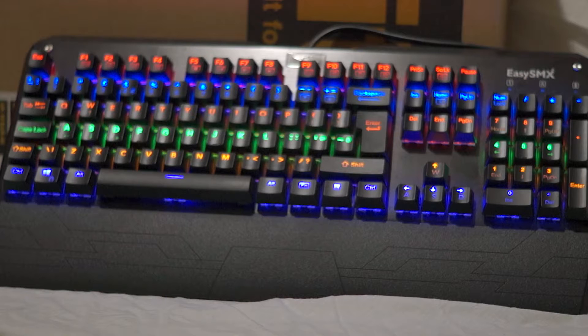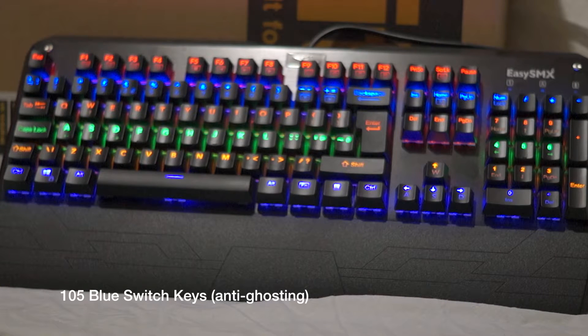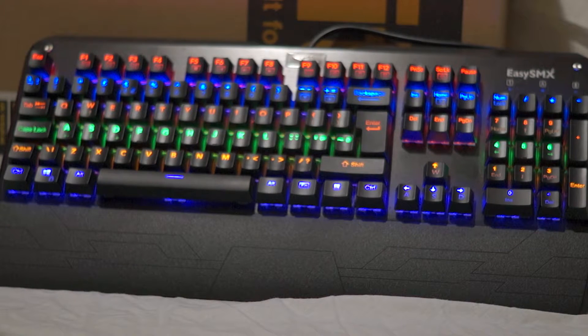It is a USB keyboard, as most are these days. What type of mechanical keys does it use? You can get various types — rose switches, blue switches — well, it actually uses blue switches with 105 keys.